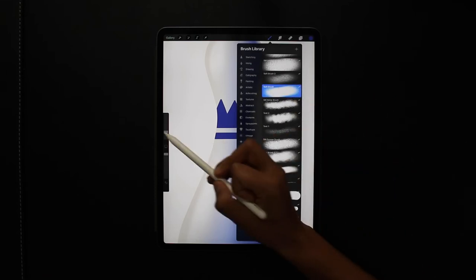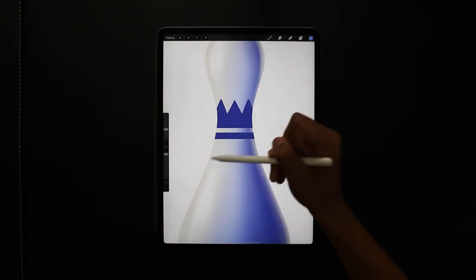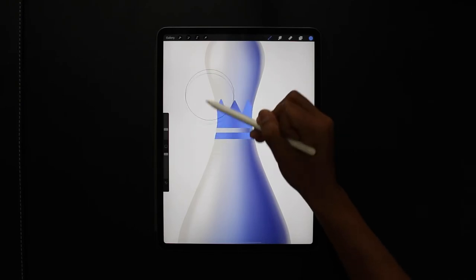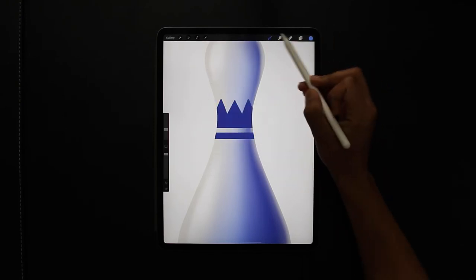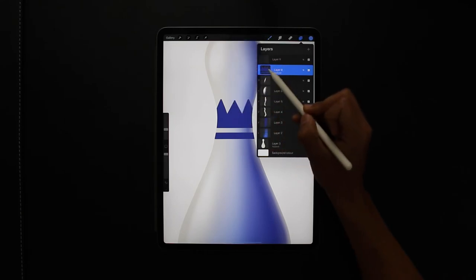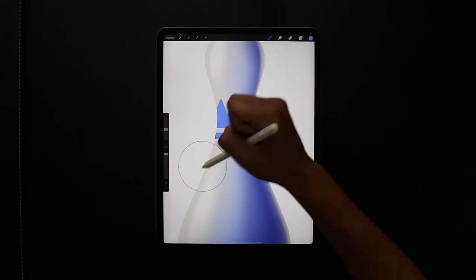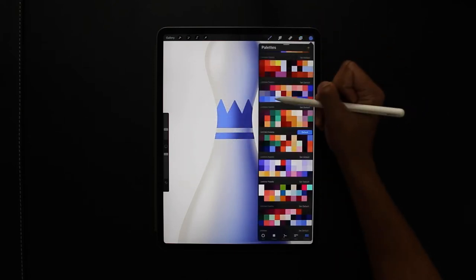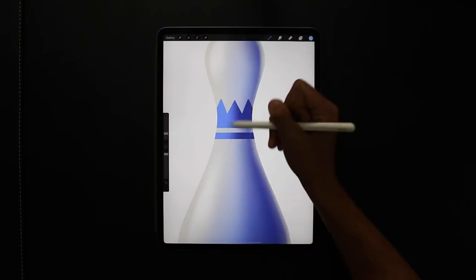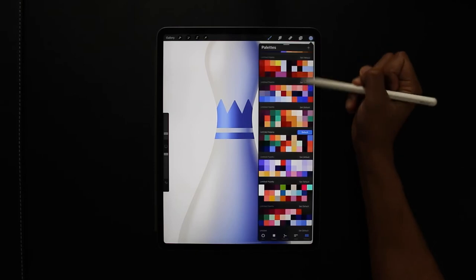On that layer I'm going to clipping mask and alpha lock it so I can start adding some shading within that shape I created. I forgot to turn off the drawing assist, which is why it shades both sides at the same time, so I'm just turning that off. Then I'm going to start with the highlights on the left-hand side and then darker colors on the right, as you'll see.